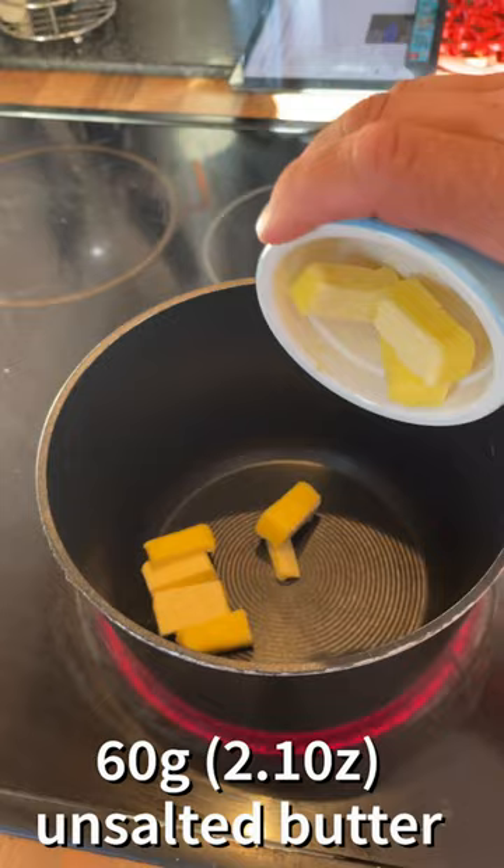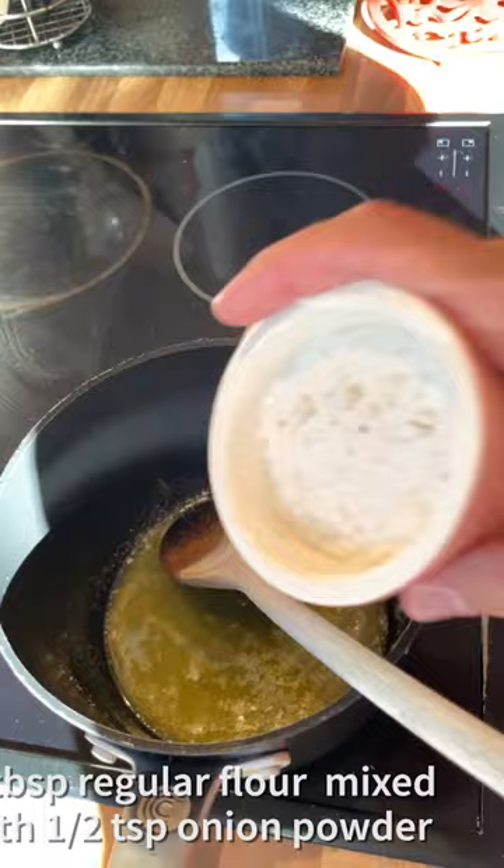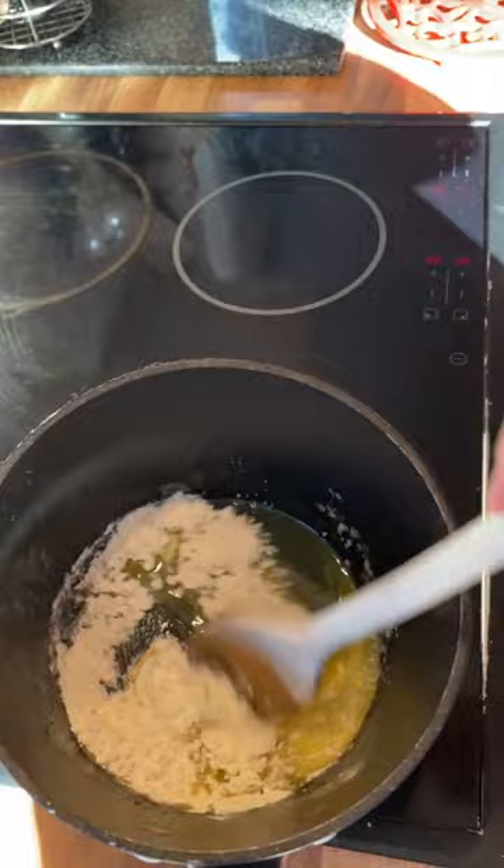Melt the butter until it starts to foam. Next add 4 tablespoons of regular flour mixed with half a teaspoon of onion powder. Stir continuously over a medium heat until the flour has cooked out.